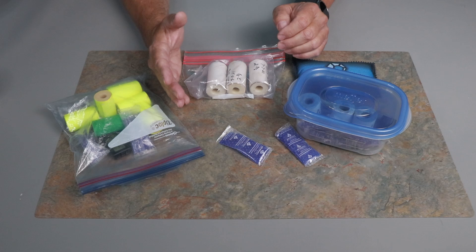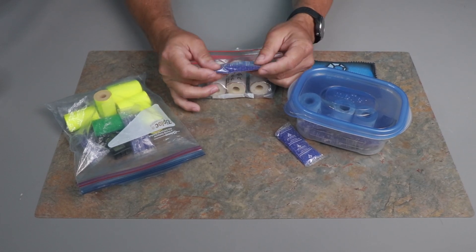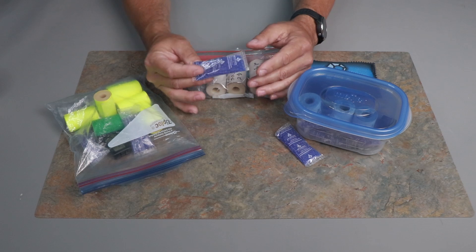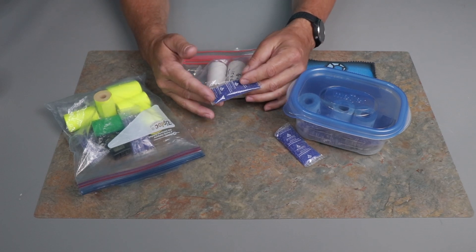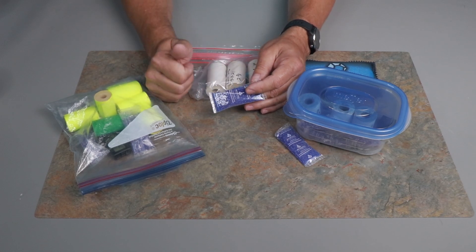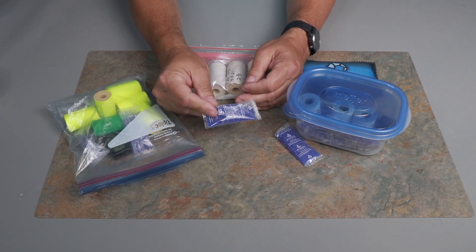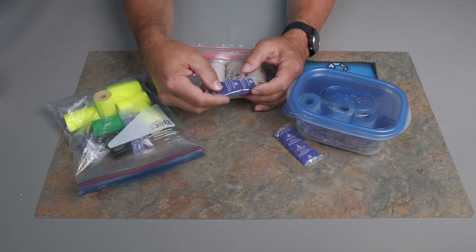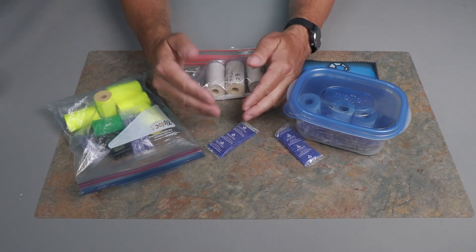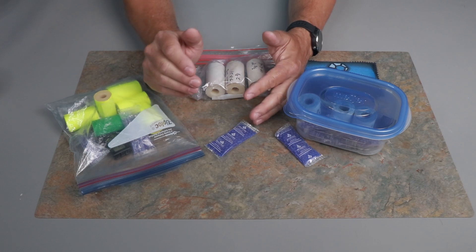One last thing: you can regenerate desiccant packs when they get saturated with moisture. This particular one turned orange — some turn pink depending on the indicator the manufacturer uses. But before I talk about that, I want to caution you: if you have small children, make sure they do not get a hold of these. The silica in them is non-toxic, but the cobalt and other additives that make them change color to indicate saturation — that is toxic. So keep them away from pets and kids.